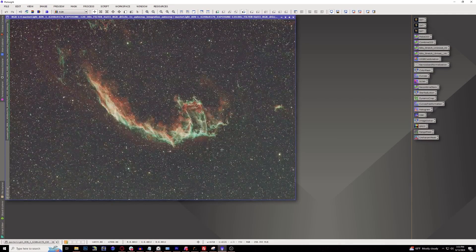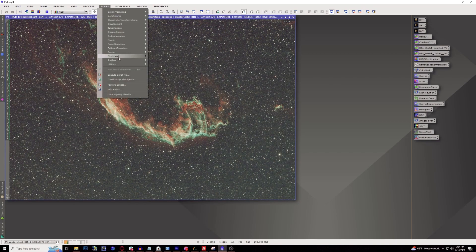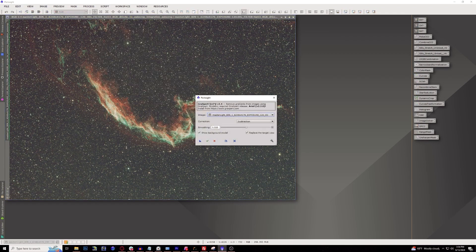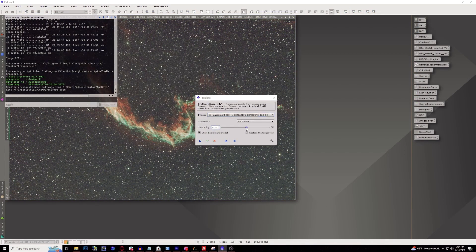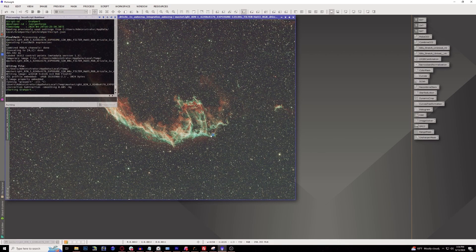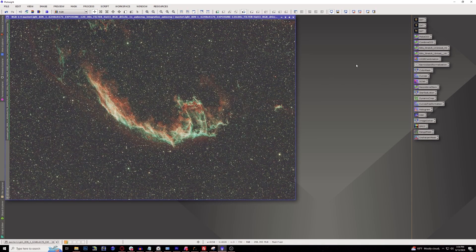The first thing we're going to do is background extraction, which doesn't look too bad in general. I'm going to be using Graxpert inside the toolbox. I've been using Graxpert a lot lately and it's been very good. It's also fairly quick, especially for background extraction — I just have to do one click and it runs for me. There we go, our background is now extracted.